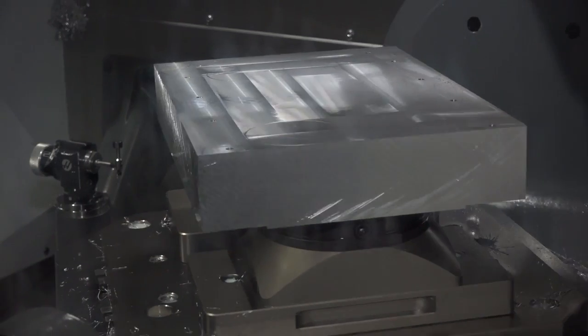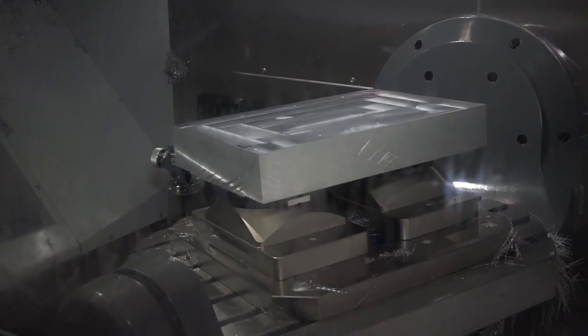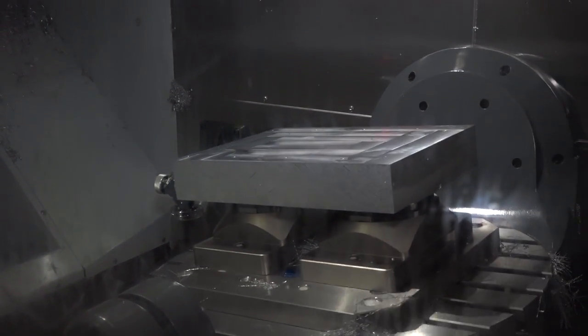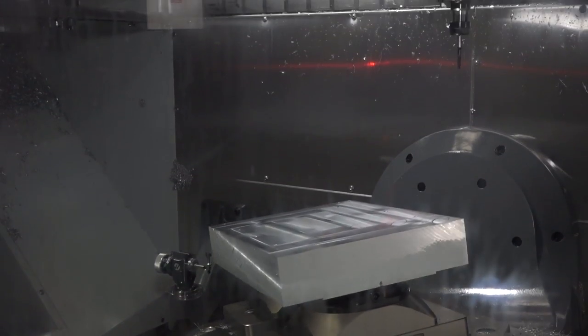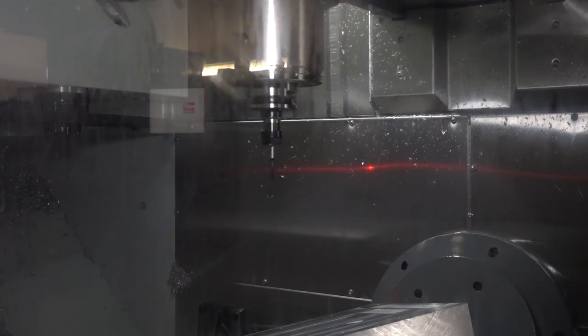And is this machine much faster than the VF2SS? Well, you must remember it's a larger machine, so it's moving larger distances, and of course the SS is a fast machine. But actually when it comes to machining, because it's doing product we couldn't do on the other machine, it's a no-brainer. It has to be done on this one, so yes, it is a fast machine.